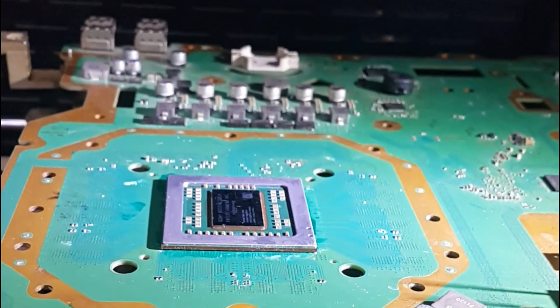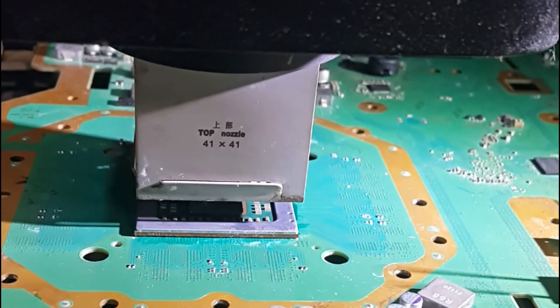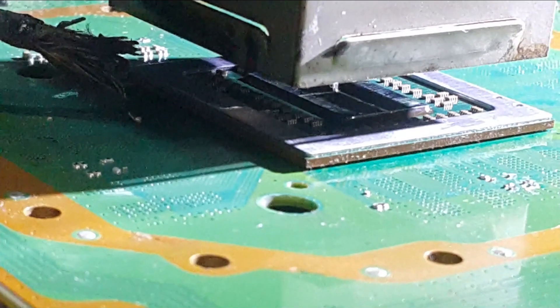You can see the chip — it's not a bad one. It has been prepared well.